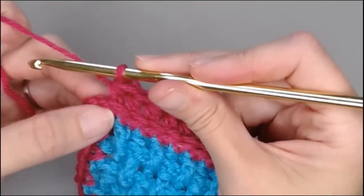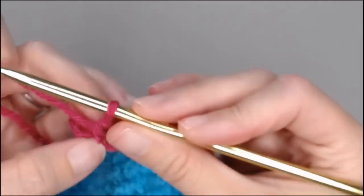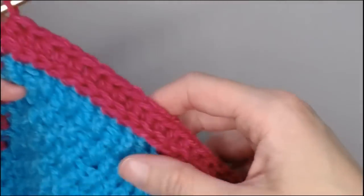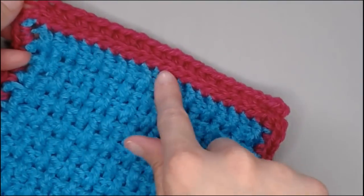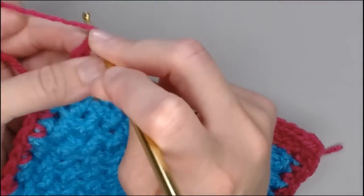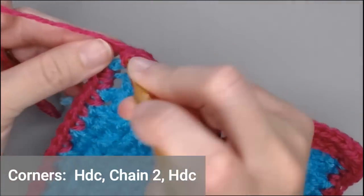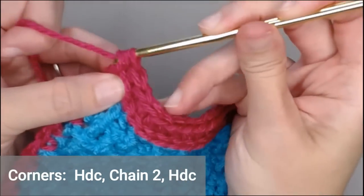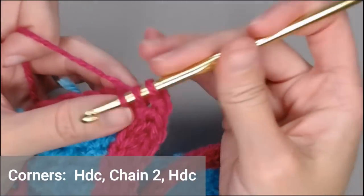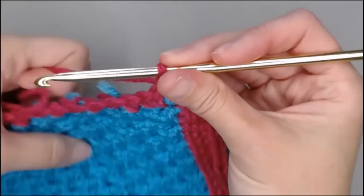We have just reached the very last single crochet before the chain two. I already did my half double crochet in that third loop behind the V, popping that V out. You can really start to see how all the Vs have been pushed forward — it's a really cool look. Once you get to the chain two section right here, you're going to put one half double crochet, chain two, and then half double crochet — and that's your corner. Then you're off to this side of the work where you're doing the same thing over again.